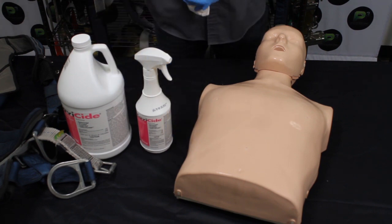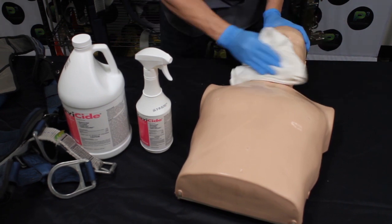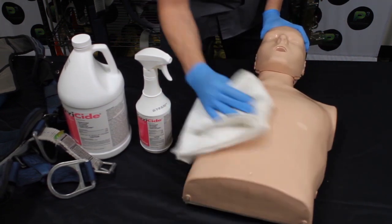Once you spray it on, you leave it on the surface for about two to three minutes depending on the type of surface, and then you wipe it clean.